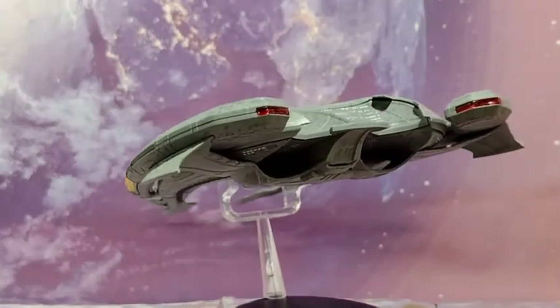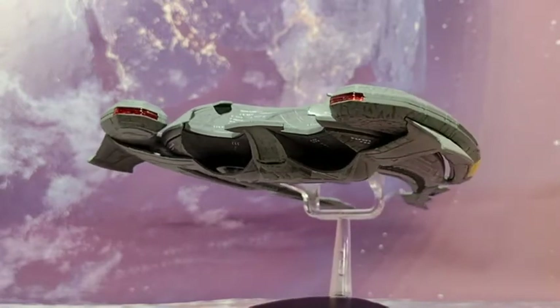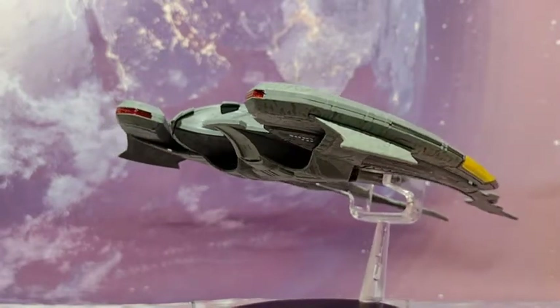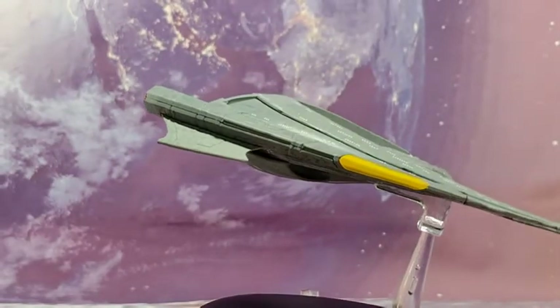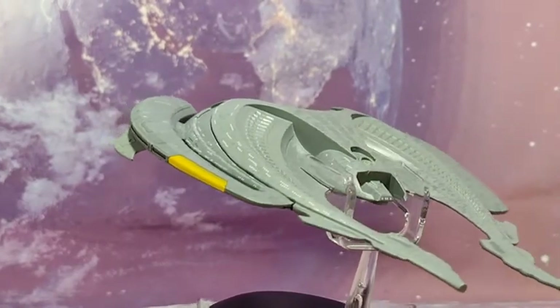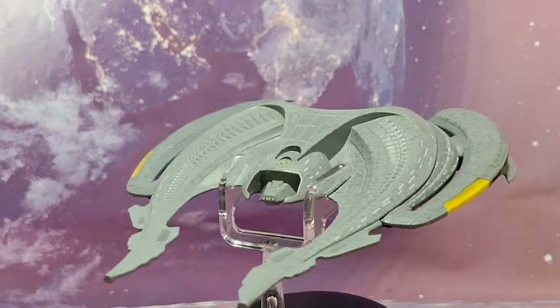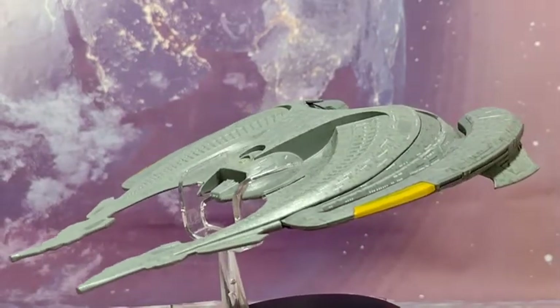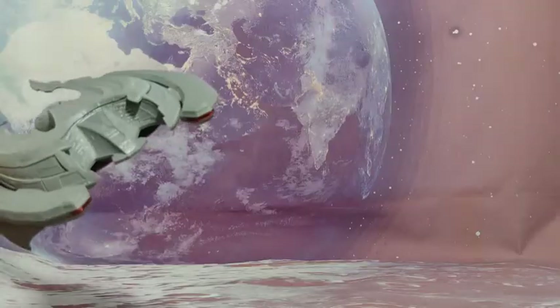And here we are on a stand. I like it — I better like it, I bought it. But no, I do like this design and I like the movie. The movie wasn't perfect. We'll see you next video.